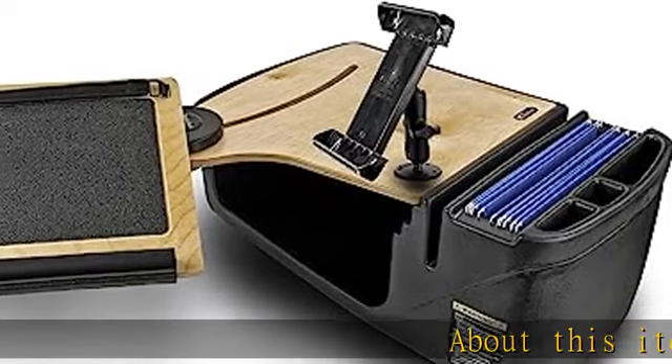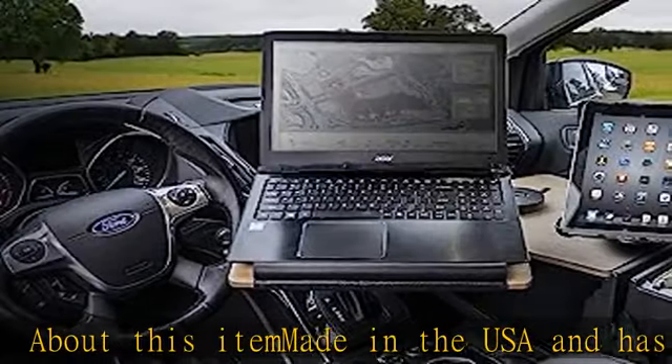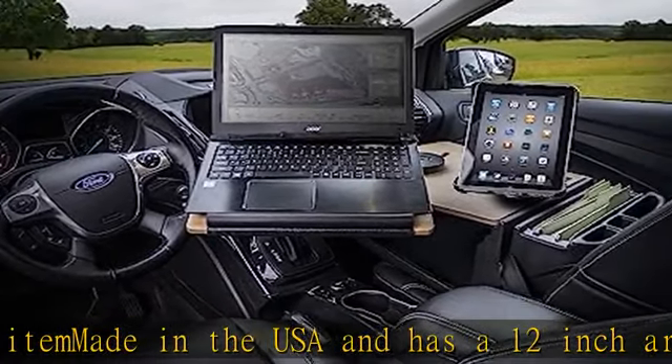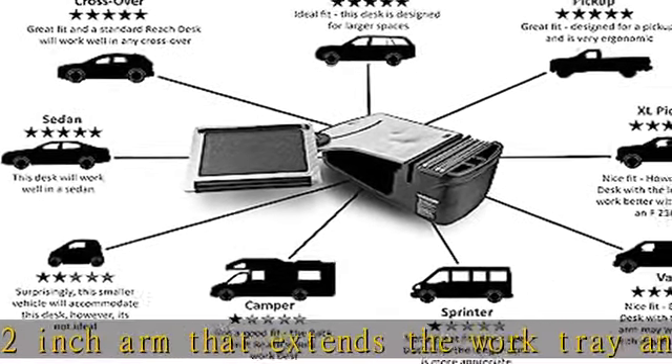About this item: made in the USA, it has a 12-inch arm that extends the work tray another 23 inches from the edge of the desk, providing an extra-long reach for the mobile worker — an ergonomic solution. The tray comes with a non-slip pad,